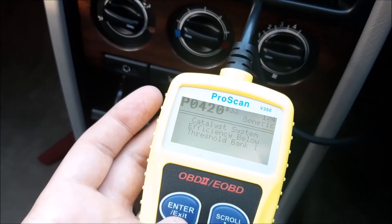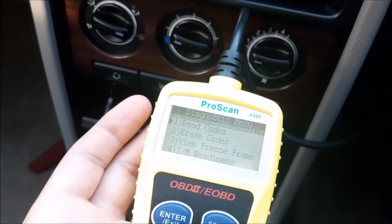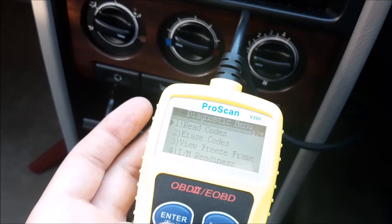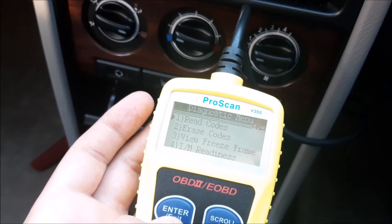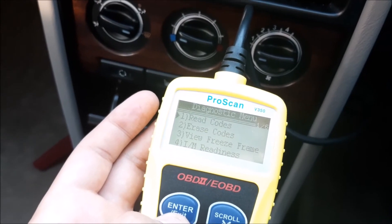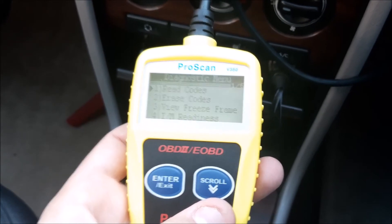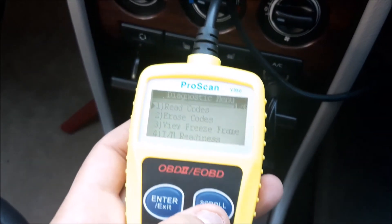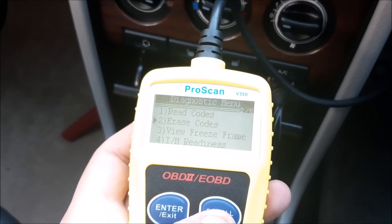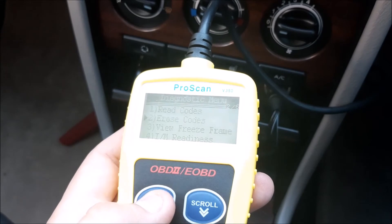We've seen what the code is, so all we need to do now is exit that, which gets us back to the main menu where we can erase the code to get rid of the engine warning light, now that we've sorted out the problem. All you need to do then is scroll down so the arrow moves to 'Erase Codes', then click enter.